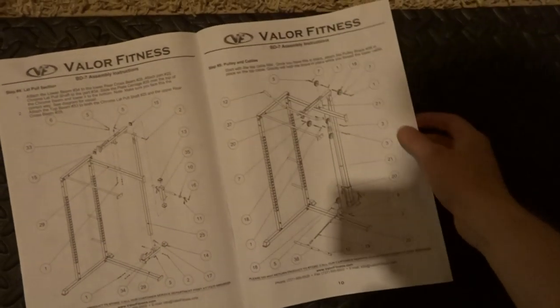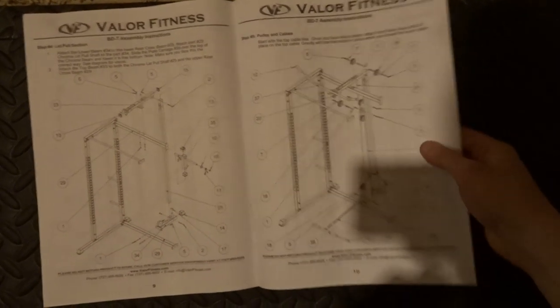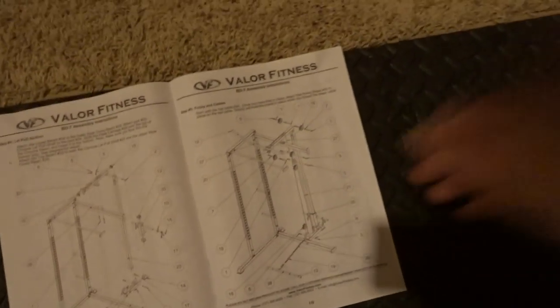I just took a break to eat some food because I'm dying. I've been working on this for a few hours now. Anyway, I'm going to get back to it. I think I'm on these ones — I'm pretty sure I just finished this one, so I have to put all the pulleys on. I'll get back to you once I get that over with.